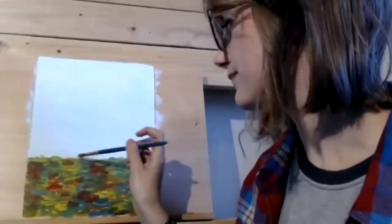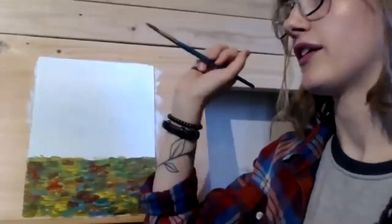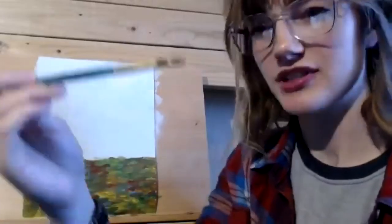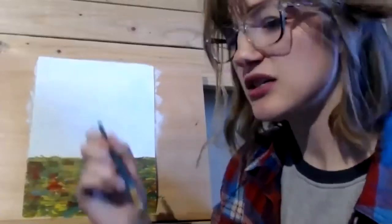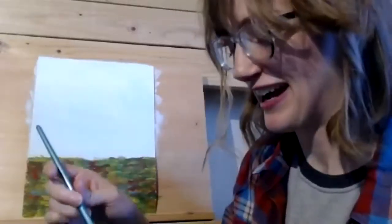Now we're going to start working on the leaves in the sky. We're going to have trees coming all the way past the top of the page — beautiful tall maple trees. We'll keep using this medium-sized paintbrush for blotting. I'm going to have a yellow tree on the left and a red one on the right, but you can have whatever trees you want in your painting.